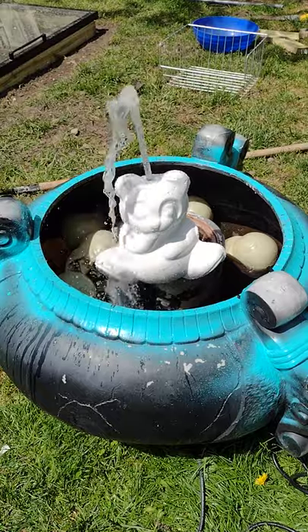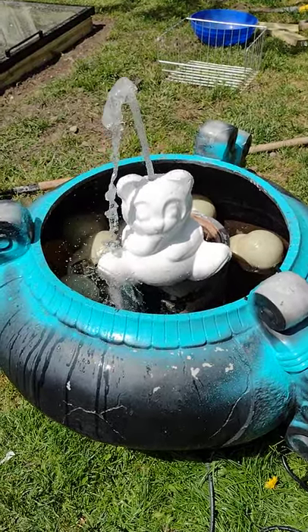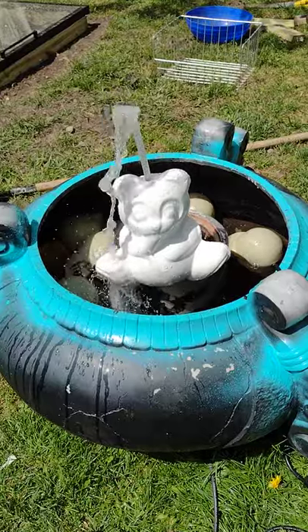There it is! If anybody wants to see how to make it, just let me know — subscribe and pay attention. I'll probably upload videos on how to make this and as I paint it and finish it.